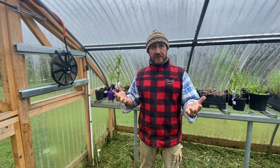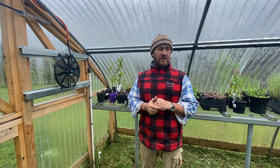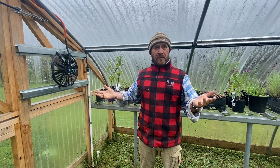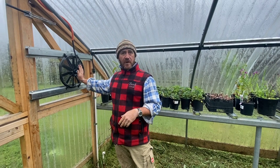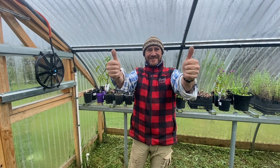So here we go — we're now ready for summer to start getting all the circulation through. For all about getting 12-volt circulation fans into your high tunnel hoop house, like and subscribe, and I'll see you soon.